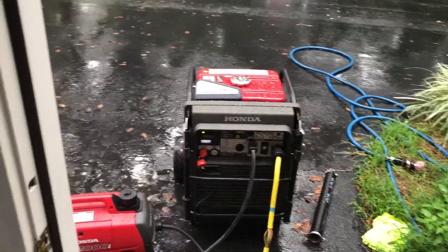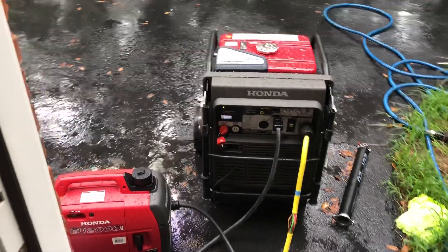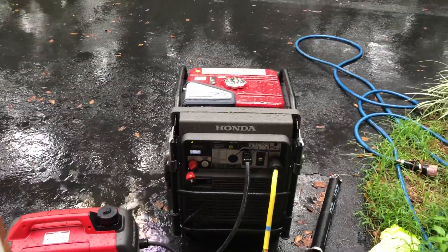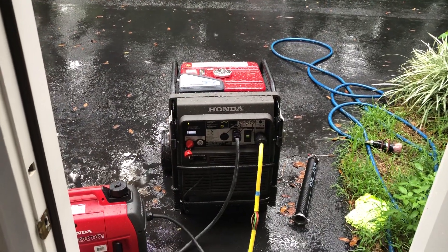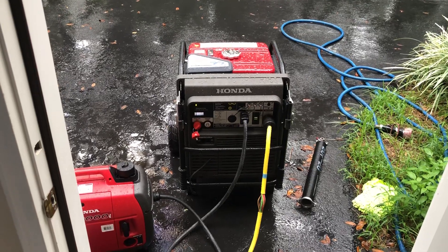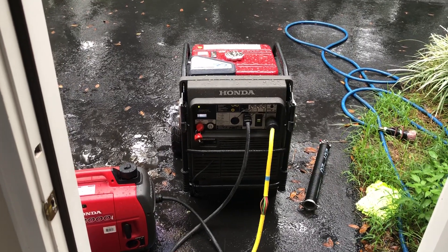Alright guys, what we're doing here — we are running two Honda generators in parallel with each other. It's running a 2-ton central house air conditioning unit and a 25,000 BTU window unit, and pretty much the whole house right now.